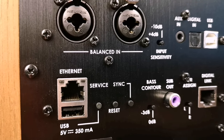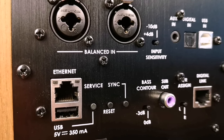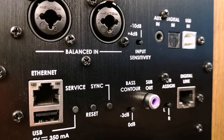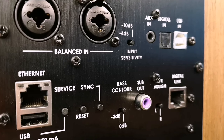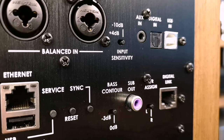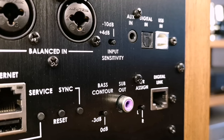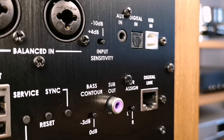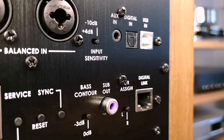On the back panel, since the speaker is a studio unit, there is naturally a balanced input for connecting any balanced source. There is a 3.5mm analog jack for any analog source. There is a USB-B input to connect to your computer — Windows or Mac, your choice. There is also a plain USB port, but you cannot connect anything to it because this device does not support reading hard drives or flash drives.